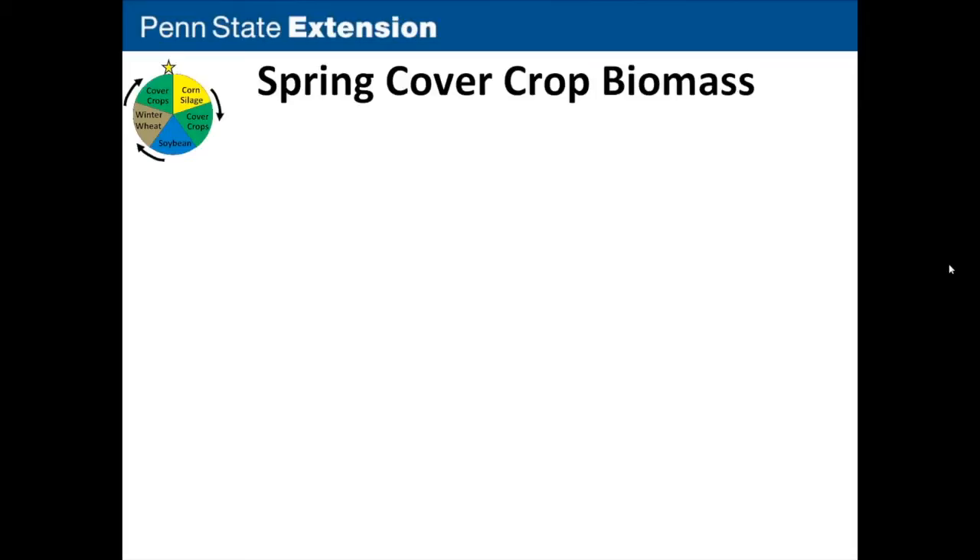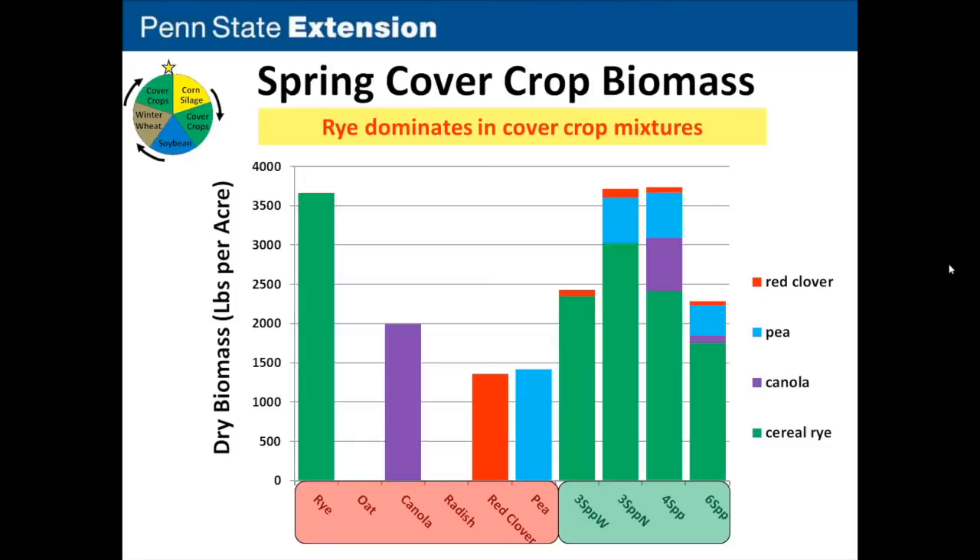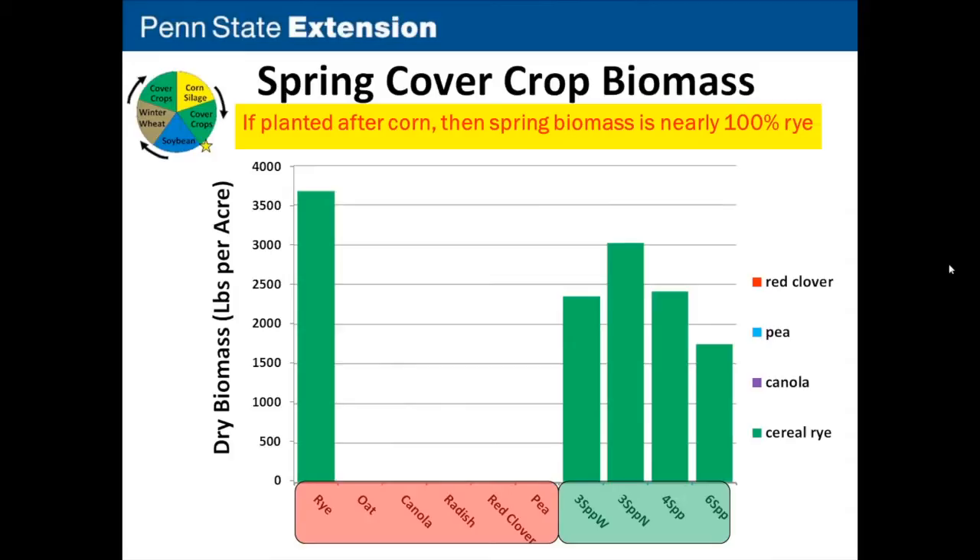Looking at spring biomass before planting corn silage: the oat and radish had winter killed. In all the mixtures, the rye dominated — the rye at around 20% of its monoculture rate really took over. There was still some pea and canola visible, but more rye-dominant than ideal. When mixtures were planted later after corn silage, rye dominated even more strongly in all the mixtures.